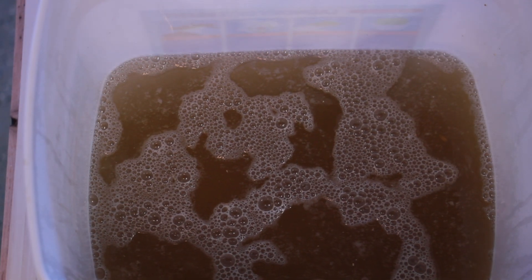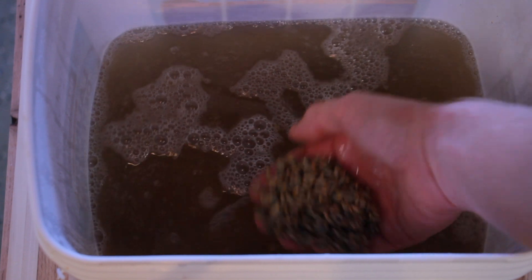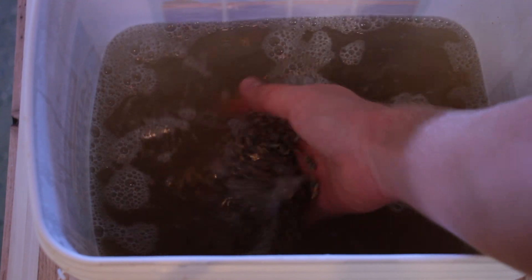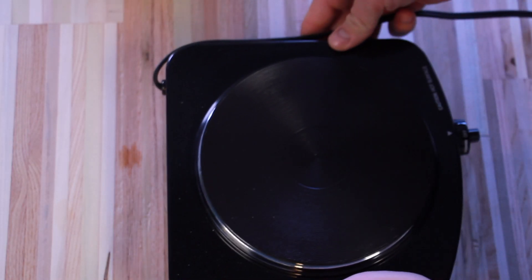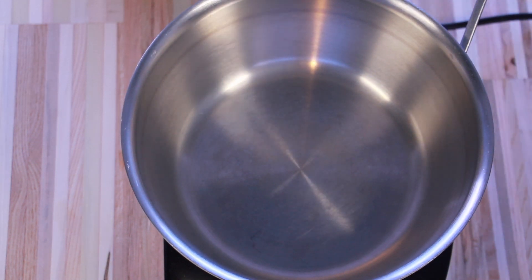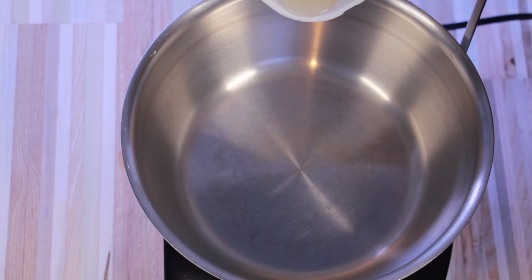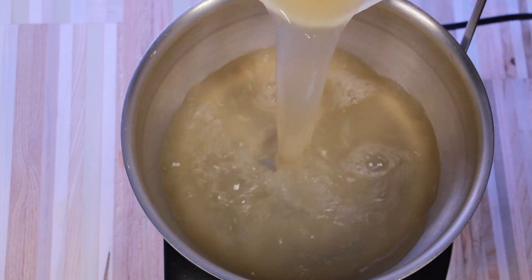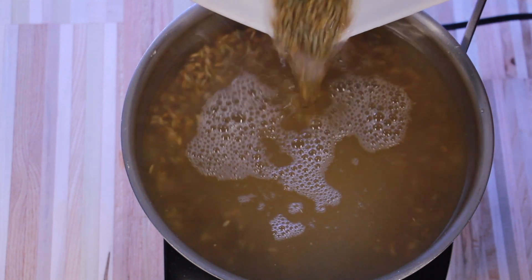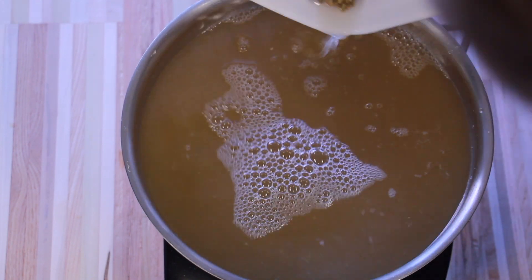Now, the first thing you'll notice when you take the lid off is it's going to smell bad. Any bacteria, yeast, or spores that were in your rye grain had a chance to germinate overnight and the smell is not very pleasant, so just be aware of that. If you live with other people, I don't recommend boiling your rye grain in the house because it will make your entire house smell bad. So if you have a way to do it outside or in the garage, I recommend that. If not, just open your windows and start a fan in the house.